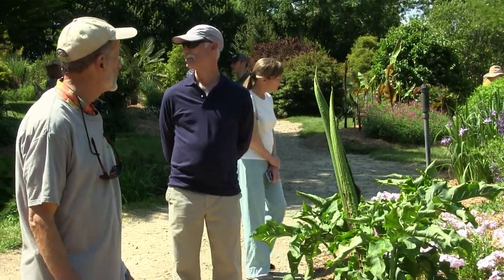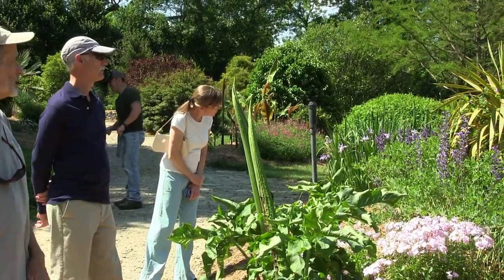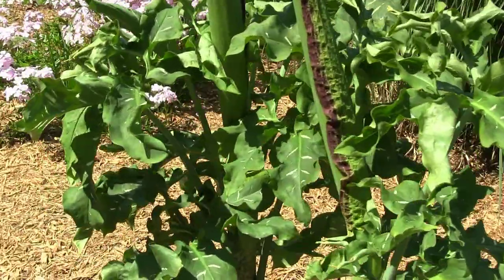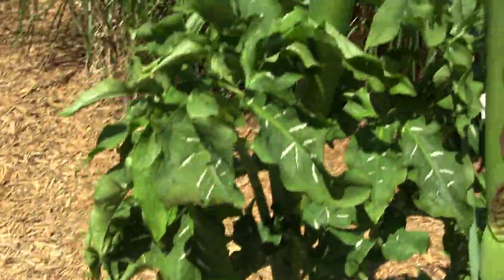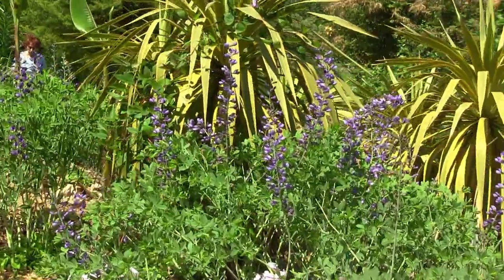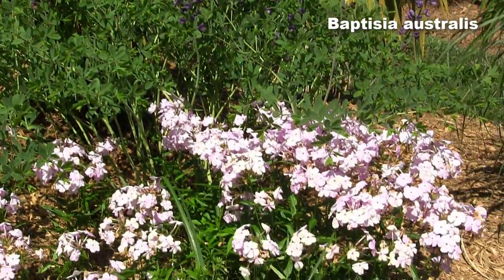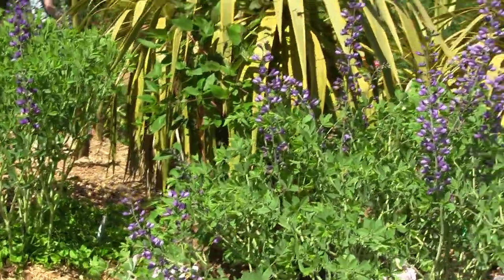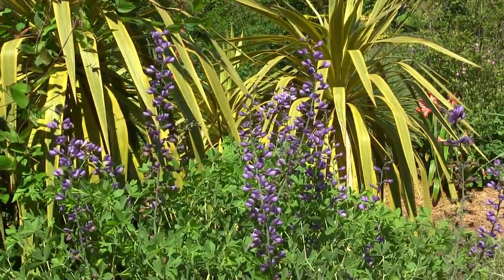Here's another Baptisia — I'm pretty sure that's Baptisia australis, 'australis' meaning southern, with that wonderful blue color. Actually it seems to be a hybrid because it doesn't have a specific epithet — it's 'Blue Mound.' I'm glad when I see something with 'blue' in the name that is actually blue and not violet. Beautiful color.